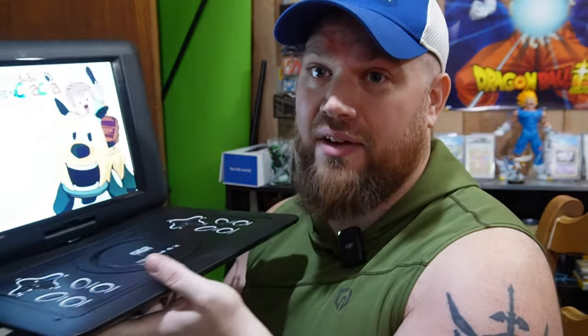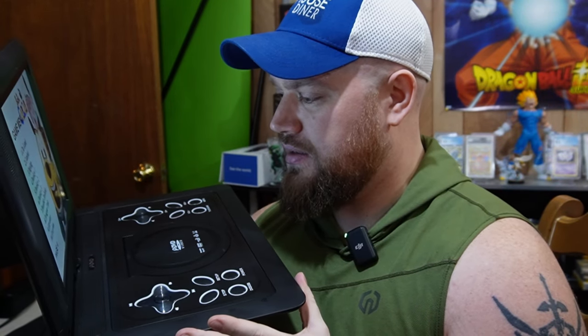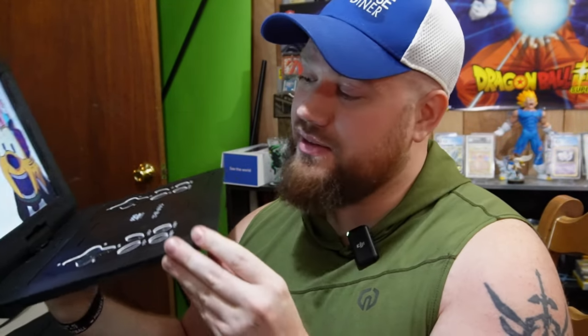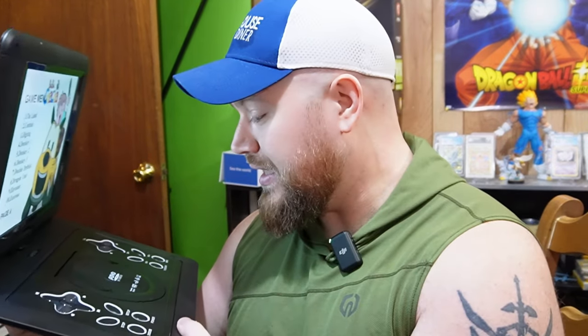This little device — I don't even know if you can legally buy these things. I got this out of a pallet from a buddy that sells pallets, and I just thought it was interesting. So we're going to take a look at this. It's called a P-DVD, a portable DVD player.